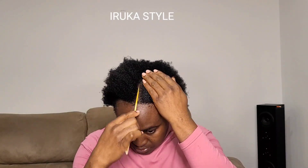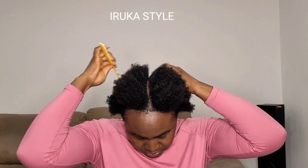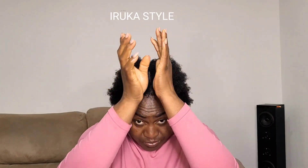Hello! Today's hairstyle is a quick one, so I'm just going to go straight to the video. Don't forget to follow us, share, subscribe, and leave us a comment in the comment section.